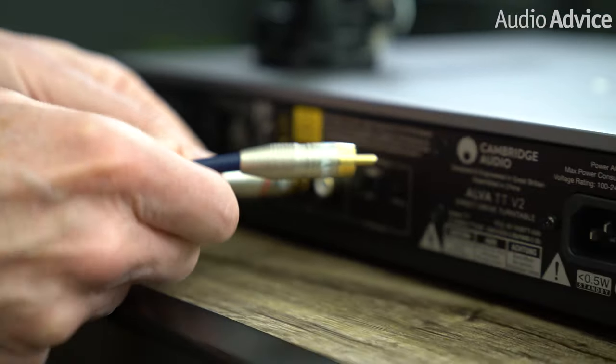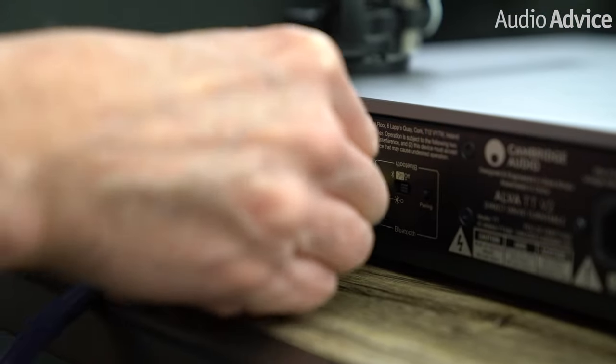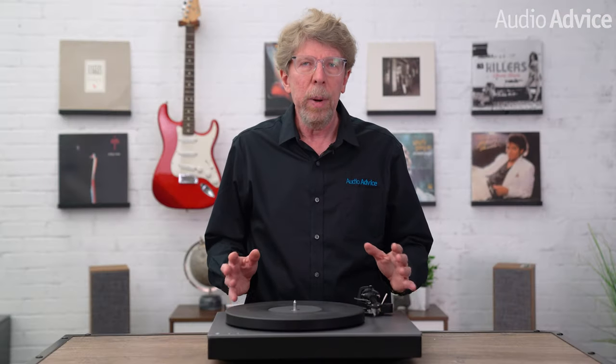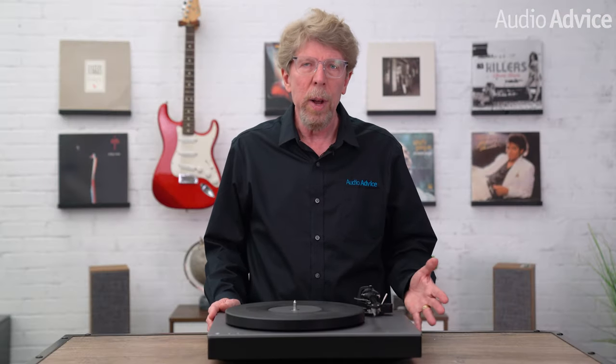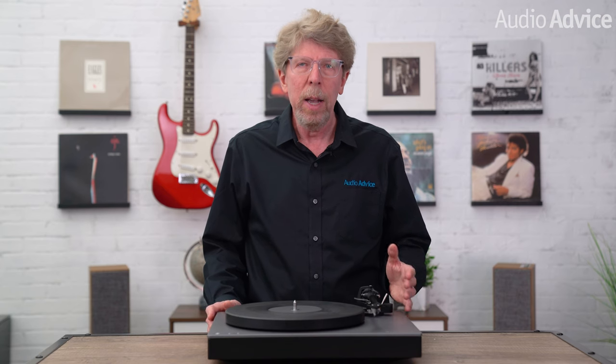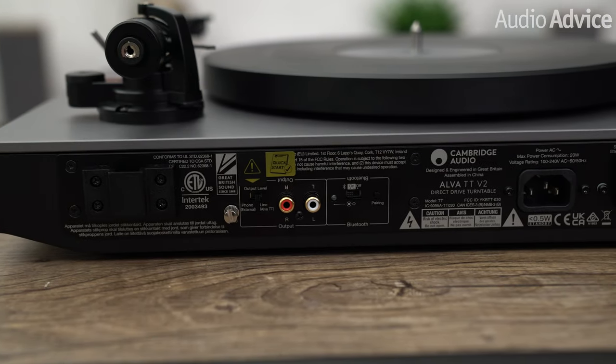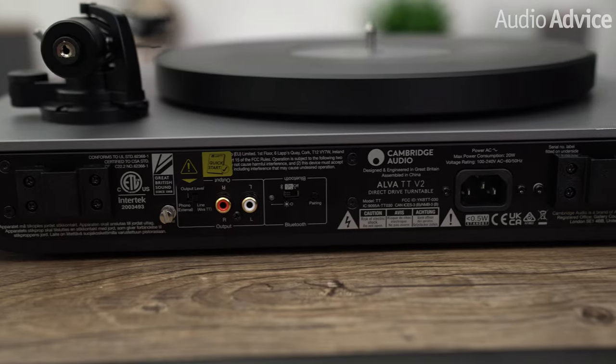Cambridge Audio includes a nice set of audio interconnect cables and a ground wire with the turntable, which I felt you don't really need to upgrade compared to some other products that come with those throwaway cables — these were actually really nice. And what has become their trademark way of doing the back panel, the labels are printed both right side up and upside down to make them easy to read when you're leaning over the top.